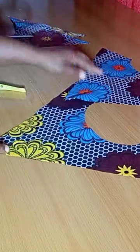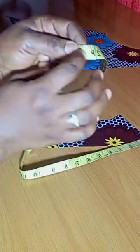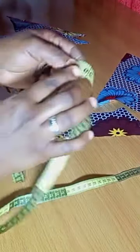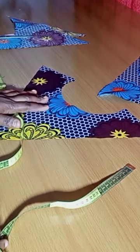So what I will do now is to measure what I have on that V-shape. I have about 29 there, so I'll add it up together — 29 plus 29 — that's going to give me 58.